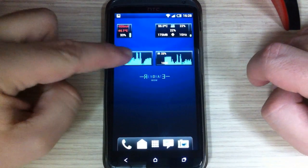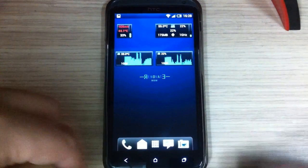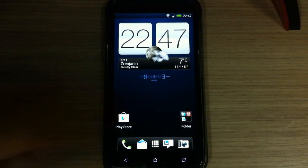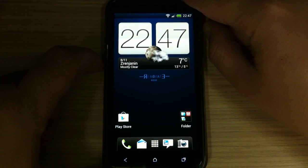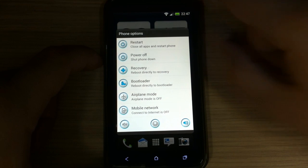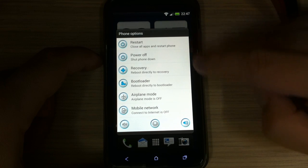Here is the CPU temperature while playing the game, and here is the CPU load also while playing the game. The ROM also has an advanced power menu — here it is — and it is themed and very good looking.